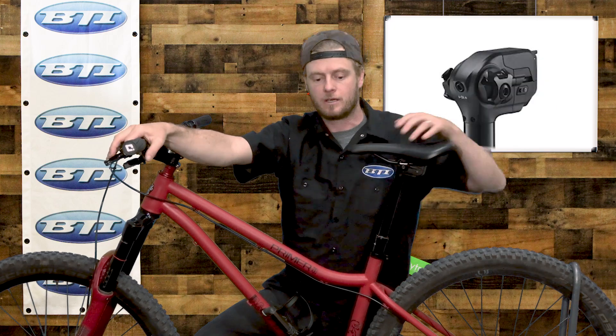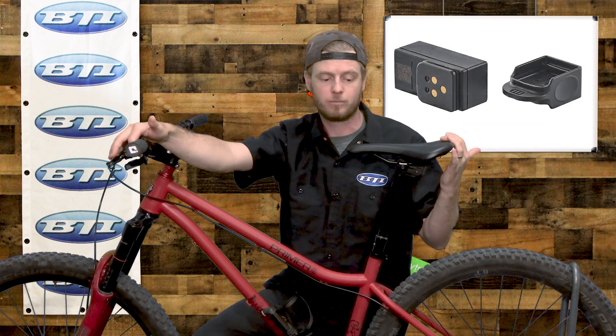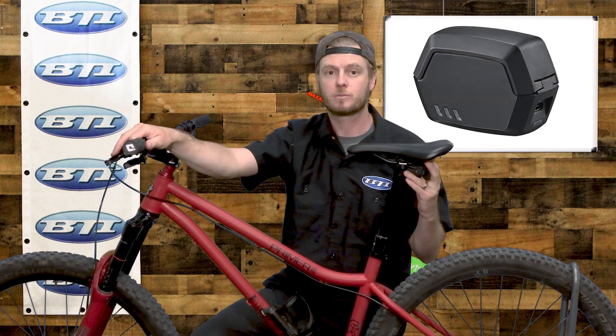Really quick actuation — you can kind of see it moves very quickly with the button press, no big delay. It's got a battery right back here that is a proprietary style battery and it's rechargeable.